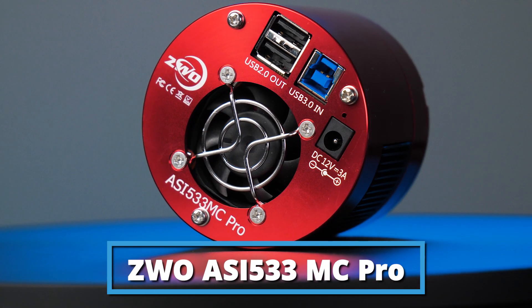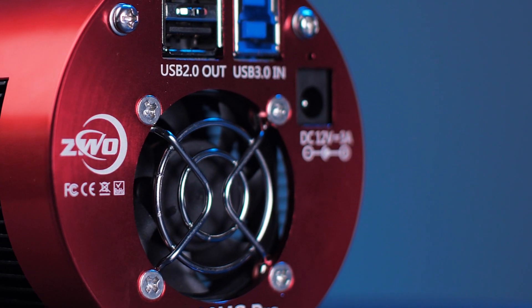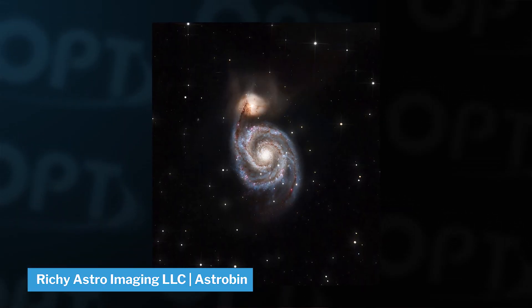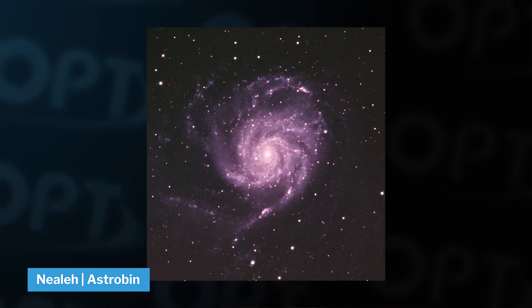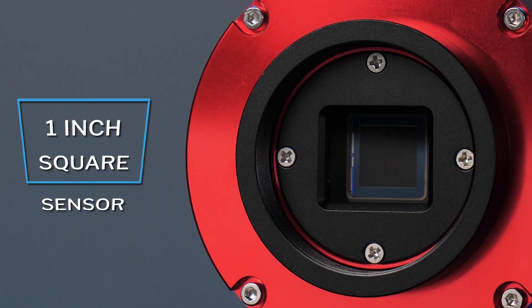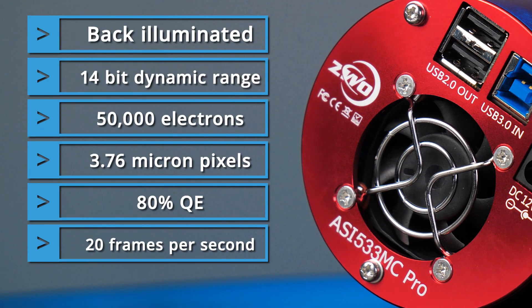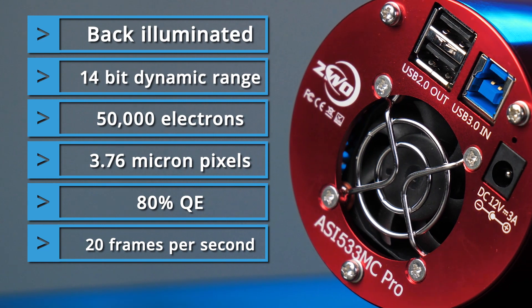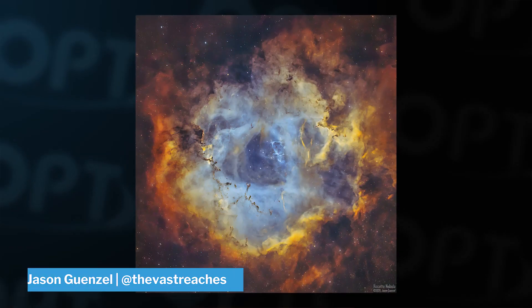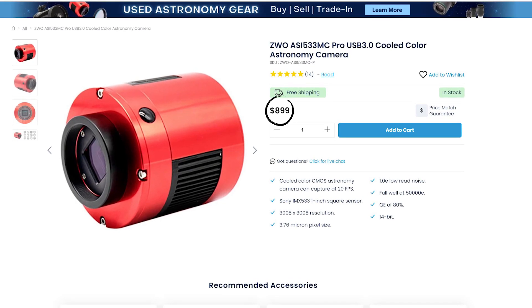Fourth on the list, we have the ZWO ASI 533MC Pro — one of the top budget color cameras from ZWO for great reasons. Its small 3.8 micron pixel size gives you fine resolution while still being big enough to be sensitive to light. It has a slightly different sensor due to its 1-inch square pixel format, so you never need to worry about whether your image is in portrait or landscape. It picks up 14 bits of data for a great array of colors. When it's not galaxy season, pop in your Triad Ultra for epic narrowband images of your favorite nebulas. This camera is one of the least expensive Pro cameras in the ZWO lineup, making it perfect for those wanting to get started with a dedicated astro camera without breaking the bank.